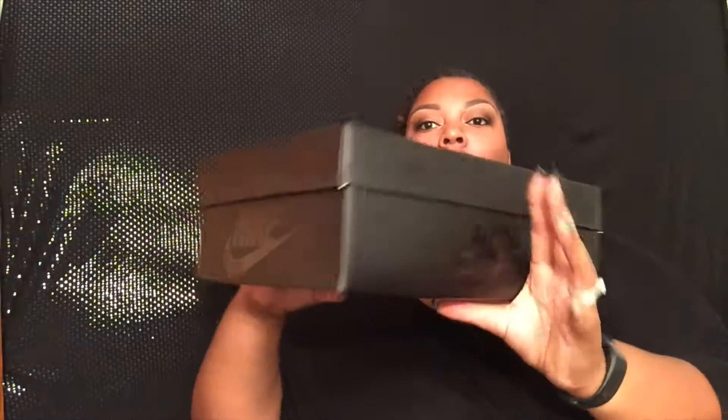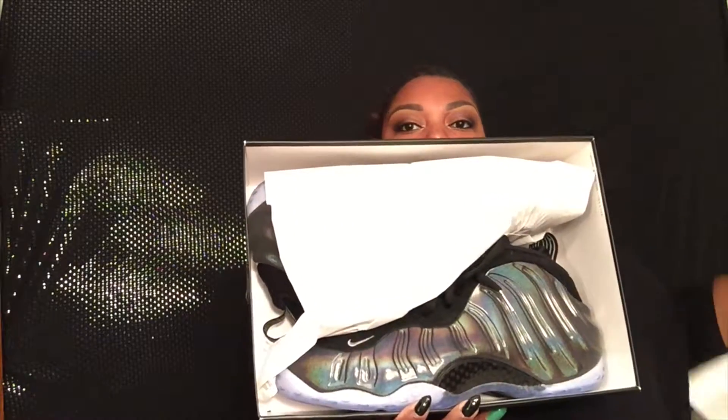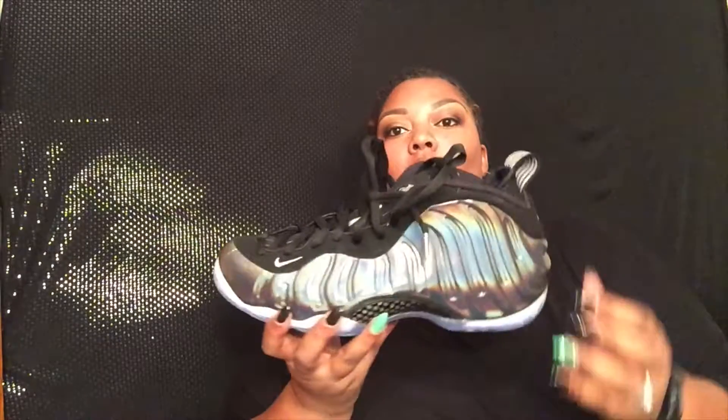What's up YouTube, it's your girl Miss Tracy. Today I'm coming to you with another unboxing. We have the Nike box — it's the Nike box on all sides, so all sides have that gloss Nike finish on it. This is the shoe we're going to look at today, and this is the Foamposite One in a multicolor, also known as the hologram. Let's take it out the box.